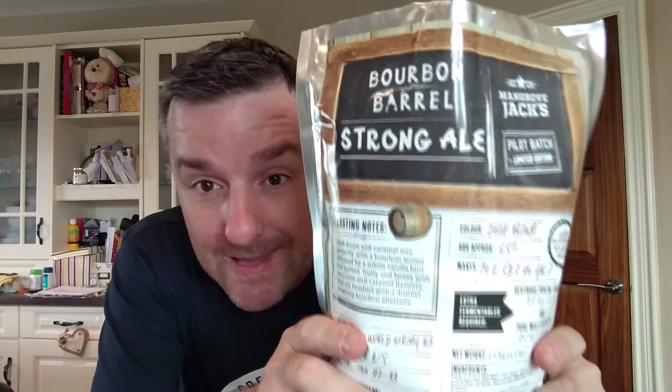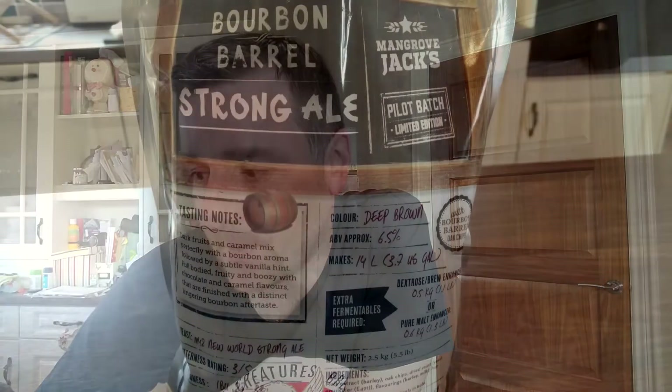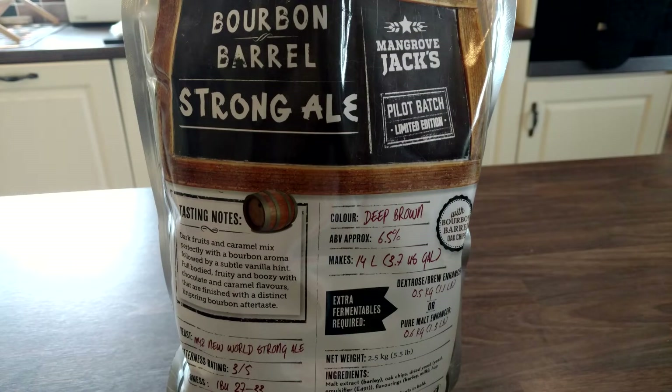This is what we're doing today: Mangrove Jack's Bourbon Barrel Strong Ales. It's 6.5% with tasting notes of dark fruits and caramel mixed perfectly with a bourbon aroma, followed by a subtle vanilla hint. Full bodied, fruity and boozy with chocolate and caramel flavours finished with a distinct lingering bourbon aftertaste.